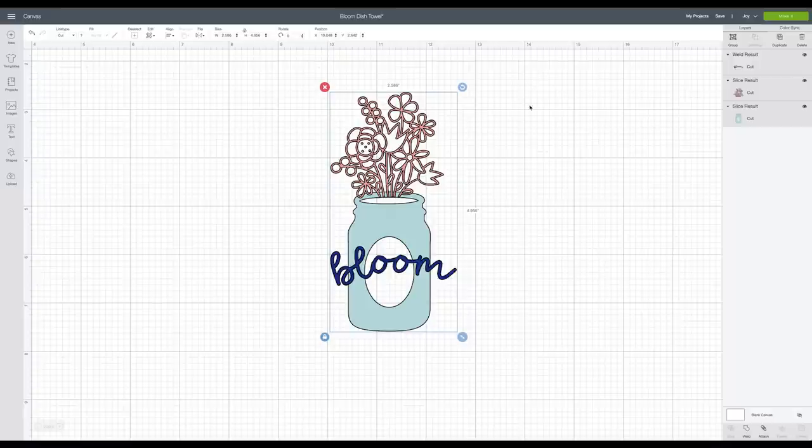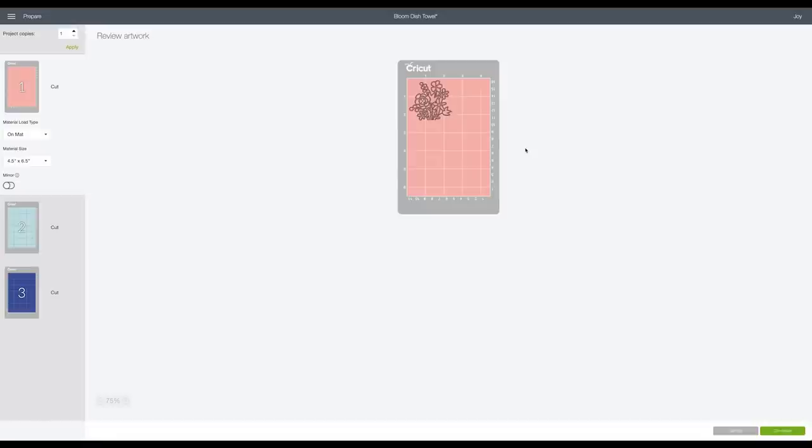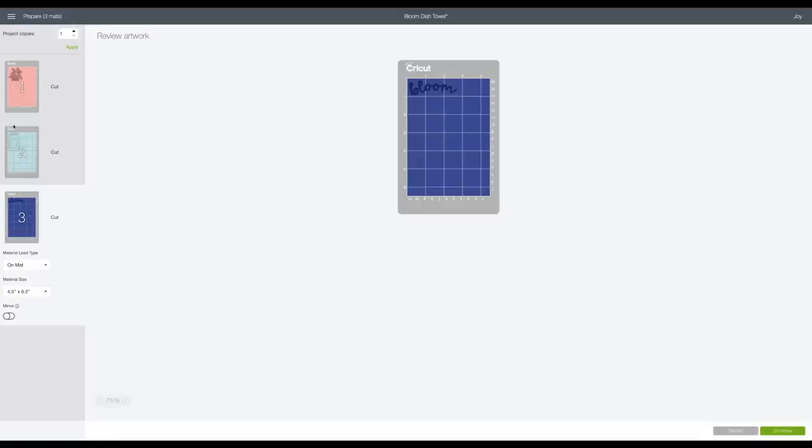Now I'll make sure my Joy is selected and we'll go to the Make It screen. I checked my smart iron-on and I have some smaller scraps I really want to use, so everything is going to go on the mat — this lets me place non-smart or smaller smart materials onto the mat and feed them through the Joy. I'll select 'On Mat' and click Done. This lets me review my artwork and see how much material I'm going to need in case I want to pre-cut anything.